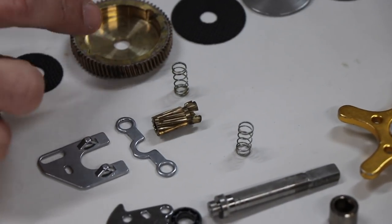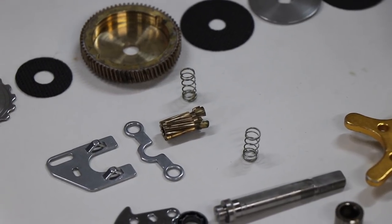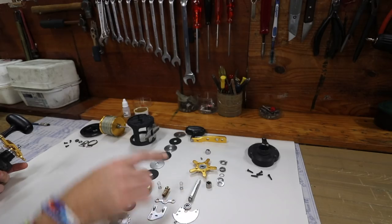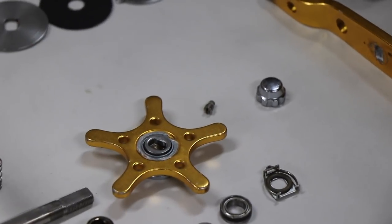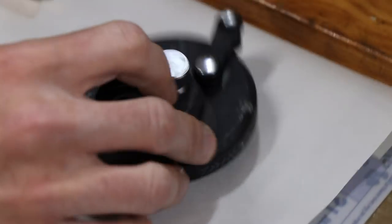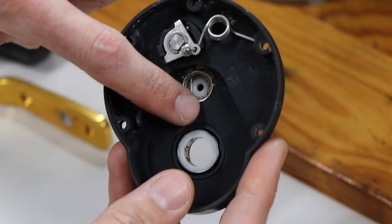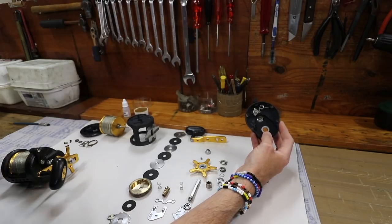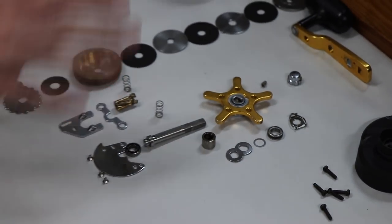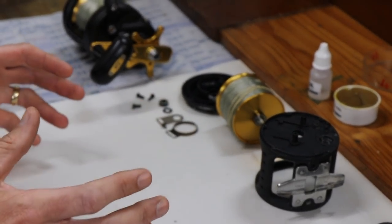We assess the pinion gear in turn with the main gear - if there's any wear or damage we call the customer, let them know the problem, give them a price, and if it needs to be changed we change it. The star drag is the gold one here. The main shaft and the bearing fit into the housing of the frame. The right hand side plate we assess inside - this is the roller clutch bearing, which is a one-way clutch bearing. If that needs to be replaced we also contact the customer. As you can see, we wash every single part, and once it's washed we basically reassemble everything in reverse.